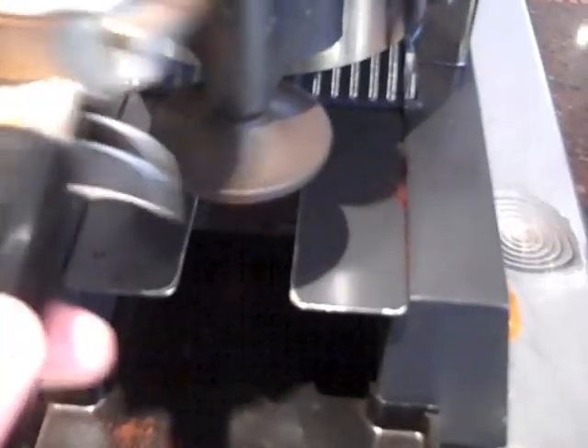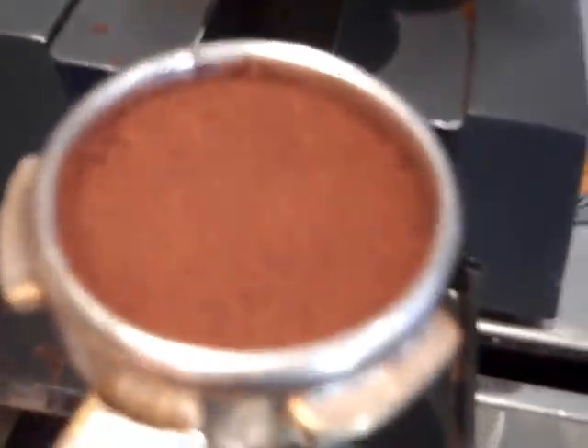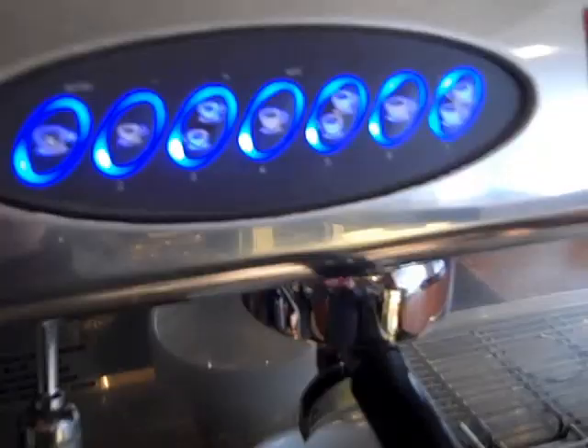We're going to tap both sides of it — tap those little ears — and then tamp that down again, which should give us a nice smooth bed of ground coffee. Pop that back in and then we're going to press the cappuccino — the double espresso button right on the end.